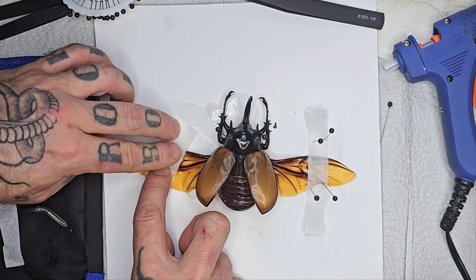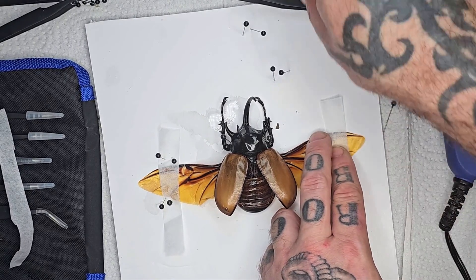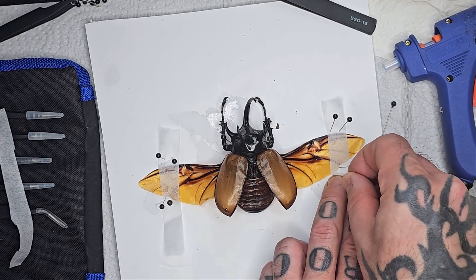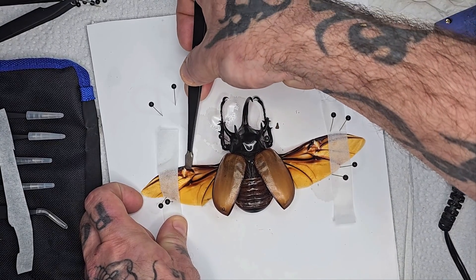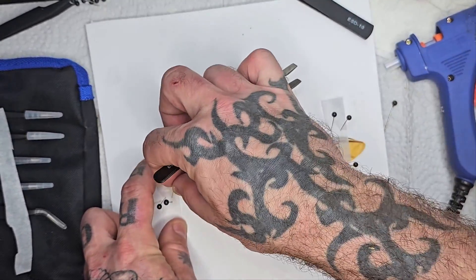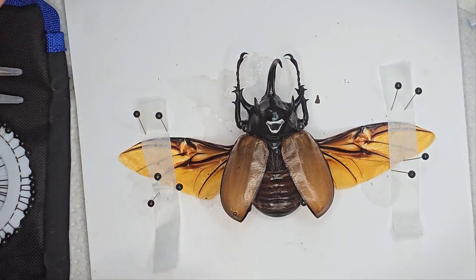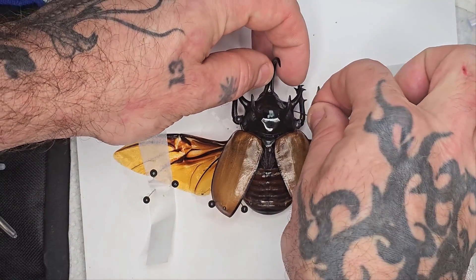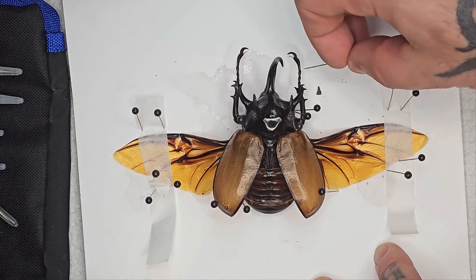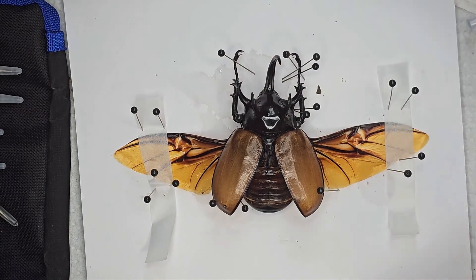After stretching the wings out as far as they'll go without breaking, I've used strips of wax paper and some additional pins to hold them down. Using wax paper helps you hold things down without having to actually pin through them, which is perfect for wings. You want to put these pins through the wax paper as close to the edge of the wing as possible without actually puncturing it. I'm just going back and forth between each wing now trying to get them as straight and symmetrical as possible. There's really no correct way to do this — you just keep working on it until you're happy with the result. There's also no set amount of pins you should use; you're going to use as many as it takes to get the result you want.